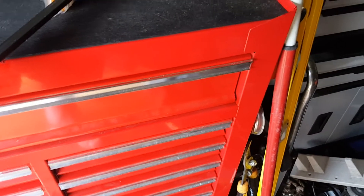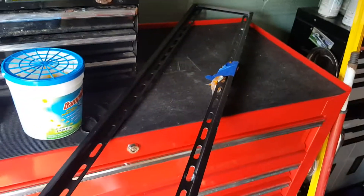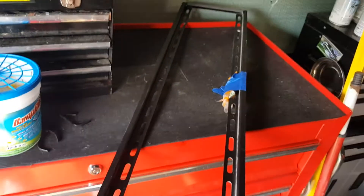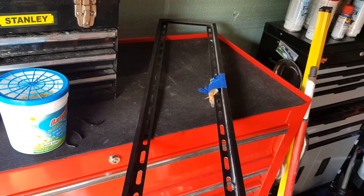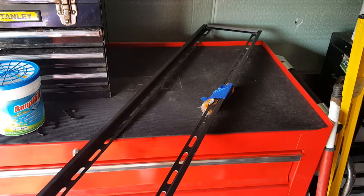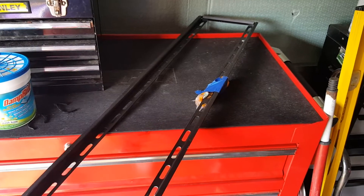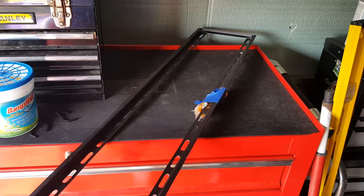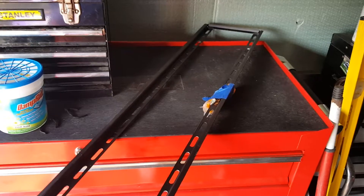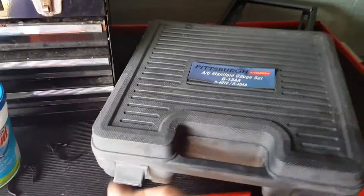I got some Harbor Freight items that I regret getting. First off is this TV stand — it just holds it there, you can tilt it a little bit down and back flush against the wall, but you can't do anything else. Soon after I got it, Harbor Freight came out with the full-motion TV stand. I got that and it's years better.